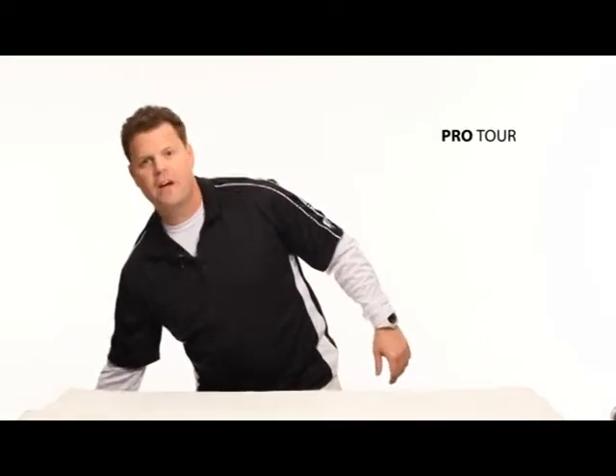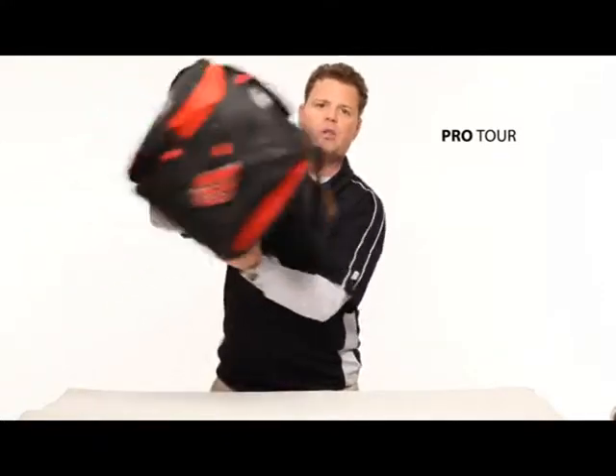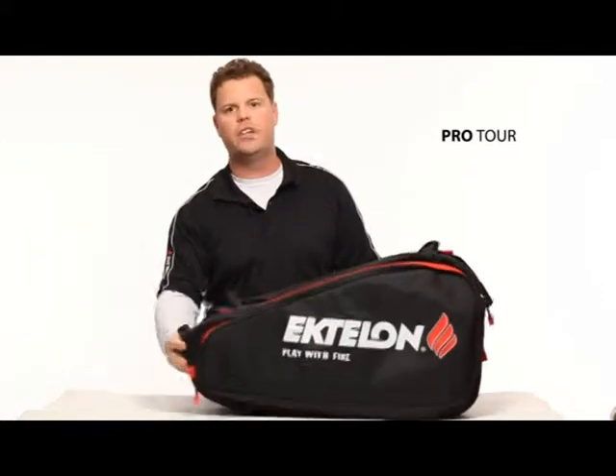This is the Pro Tour bag — the bag that I use. Originally this bag was only available for professional players, and now it's available for everyone.